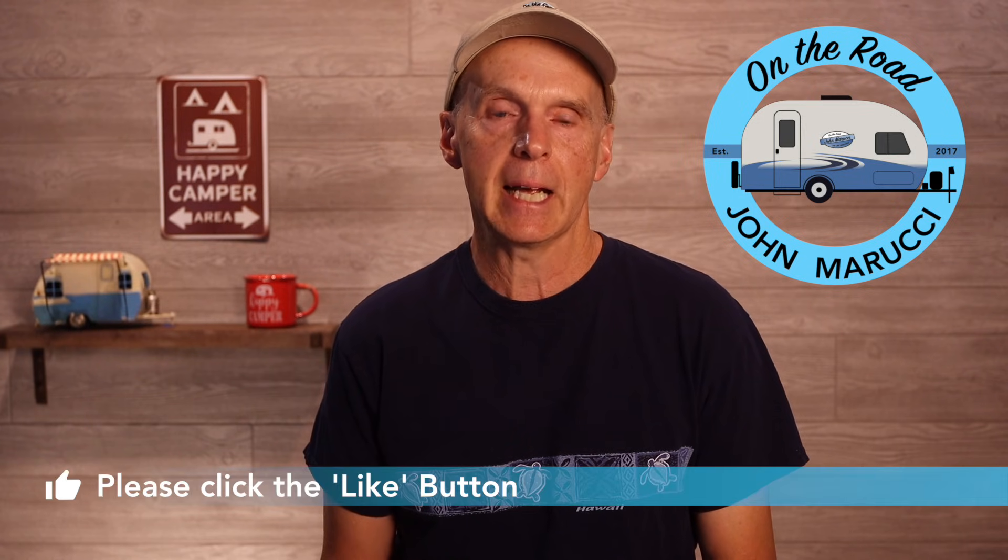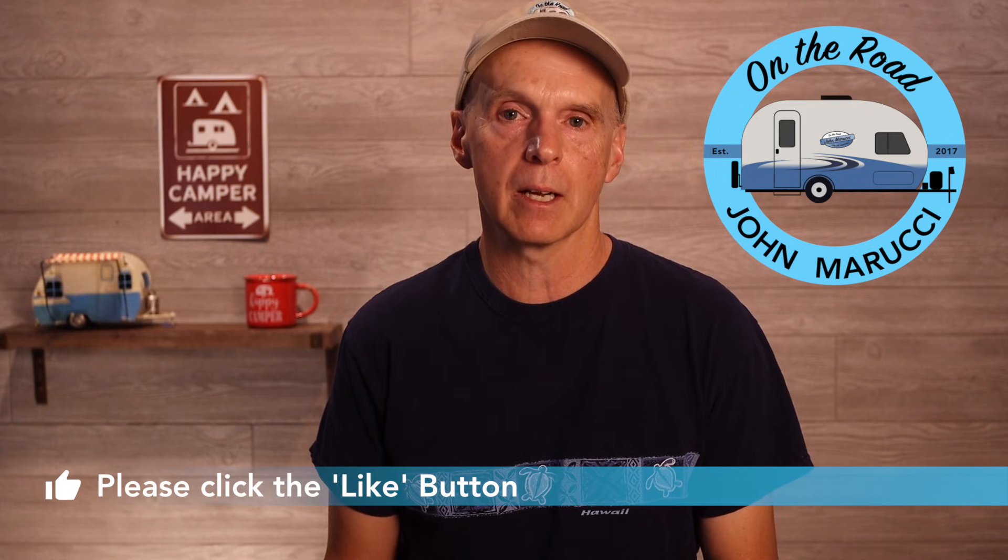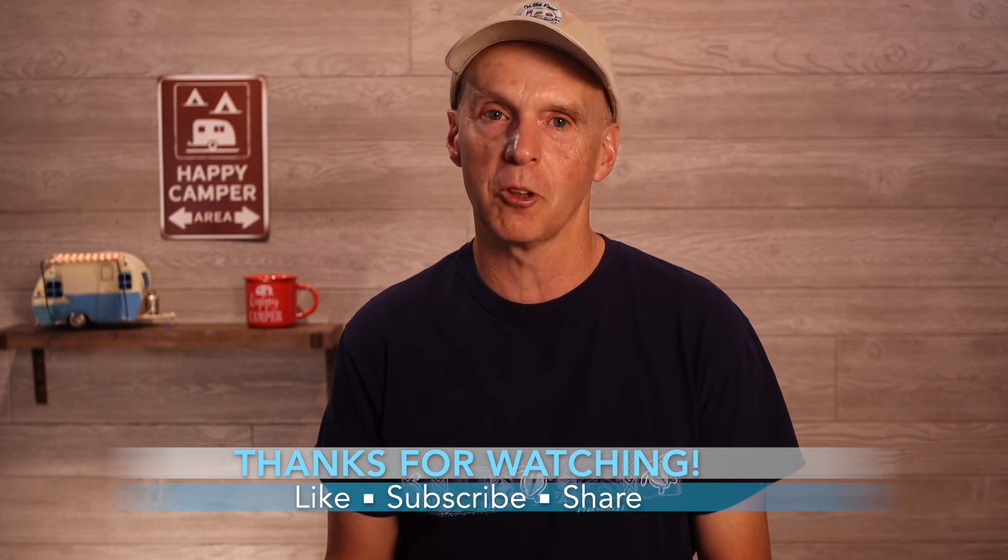Okay, that will do it for this topic of understanding payload. Please take a moment and subscribe to the channel if you haven't already, and click the like button. Thanks for watching. This is John Marucci — so long for now.